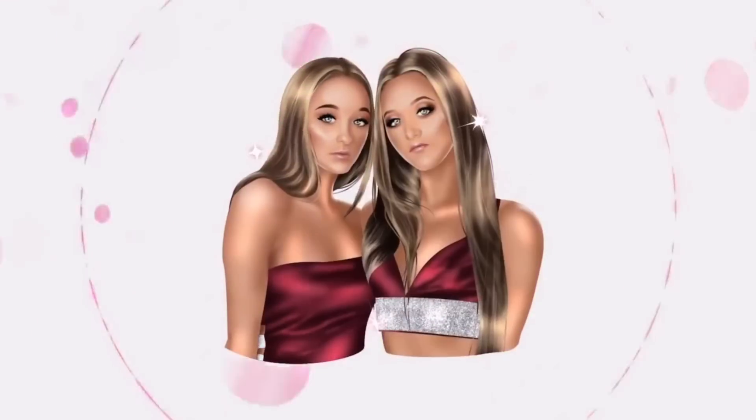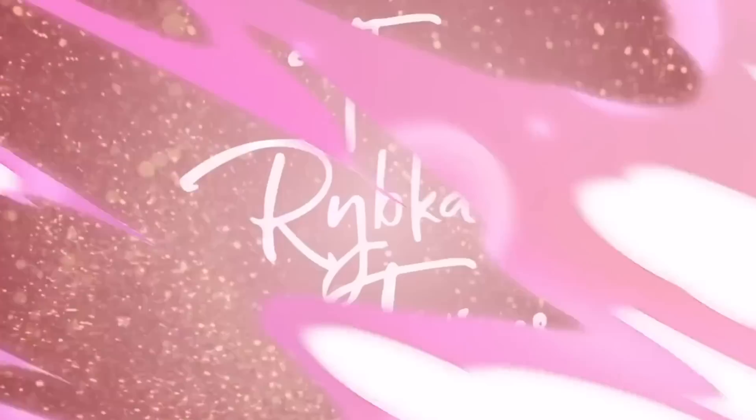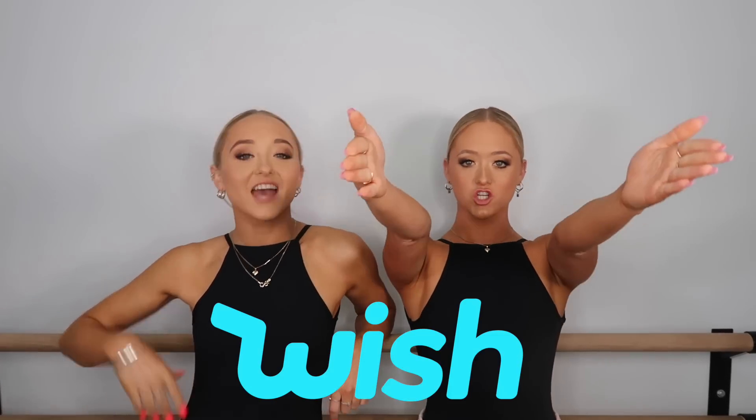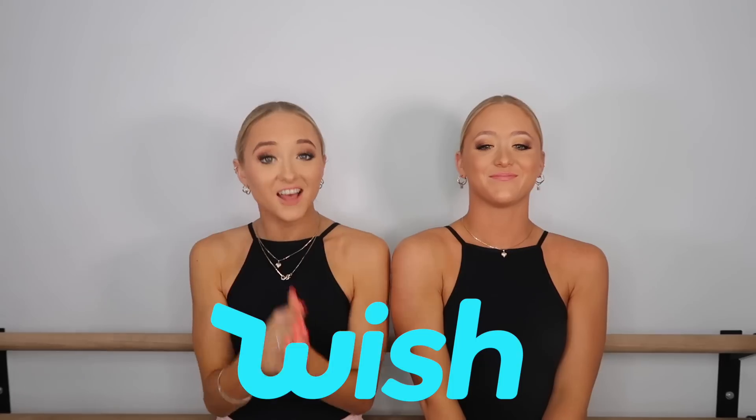Hey guys, I'm Tegan, I'm Sam, and we are Thrift Cartoons — welcome back to our channel. Today we decided to review cheap versus expensive tutus from Wish, and that's because you guys enjoyed our last one.